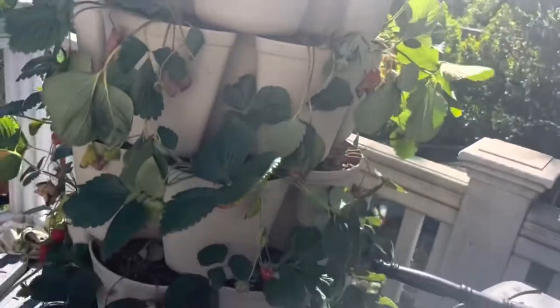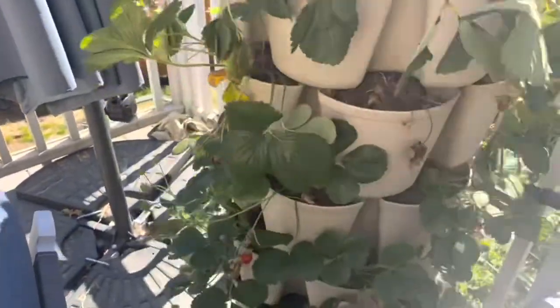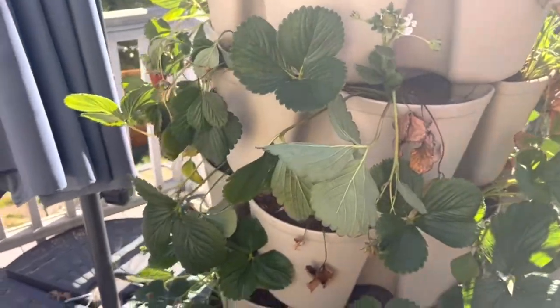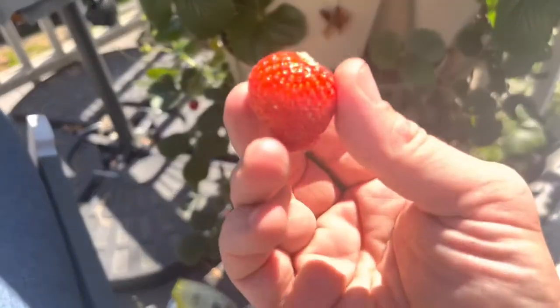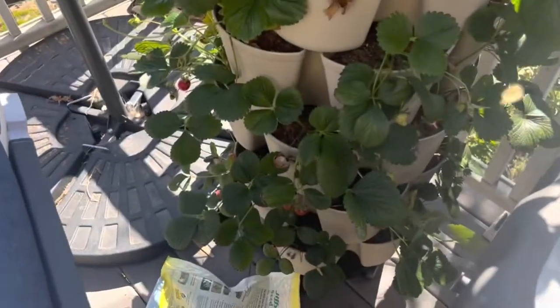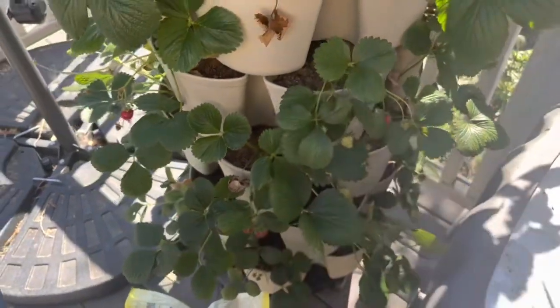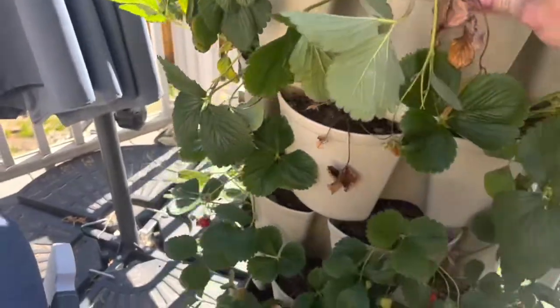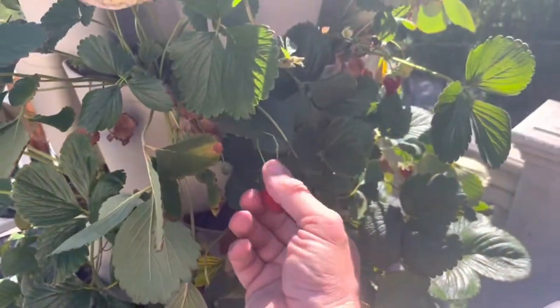We also have seascape strawberries, like the traditional ones, everbearing in one of these green stock towers. This thing always has a ripe strawberry on it somewhere. Look how delicious that looks. Yeah, super proud of this.